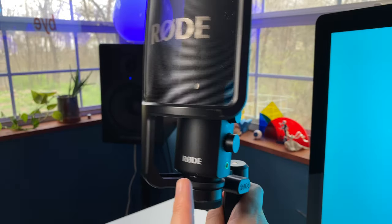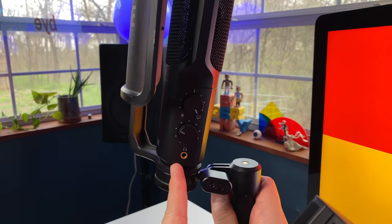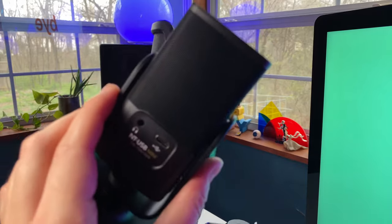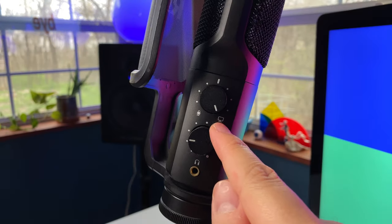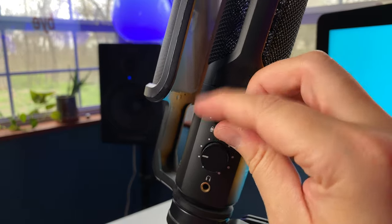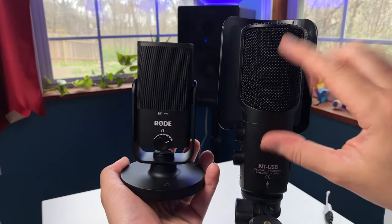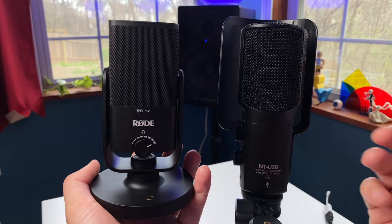The NT-USB has a pop filter that comes with the microphone as a separate piece you screw into the base. The NT-USB Mini has an included pop filter built into the actual microphone, so you don't need any extra barrier in front of it. The NT-USB also has a volume knob for headphones and a separate knob to control how much you're hearing from the connected device versus from the microphone. From here you can see the size difference — the NT-USB is taller than the NT-USB Mini including the base, and I don't travel with the NT-USB because it feels too big and bulky.